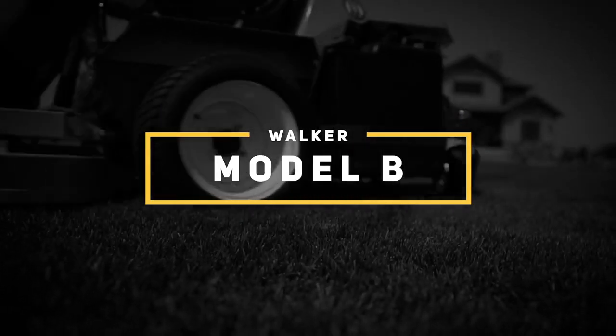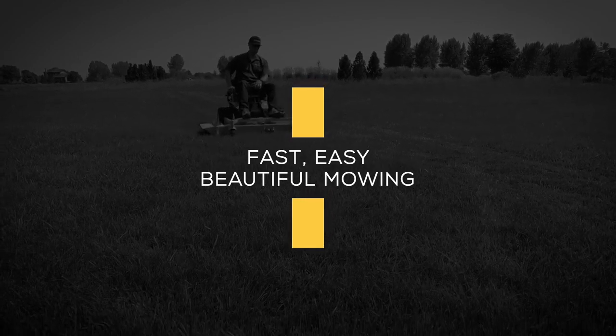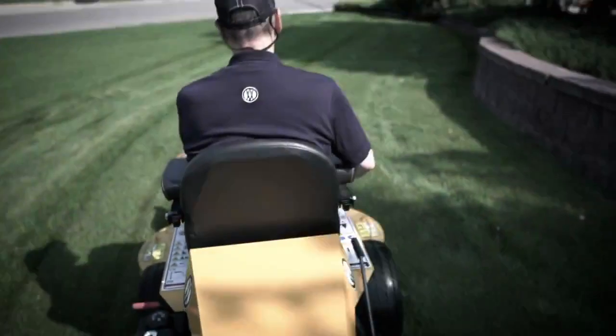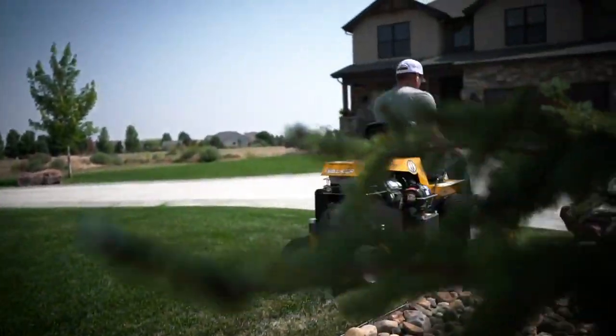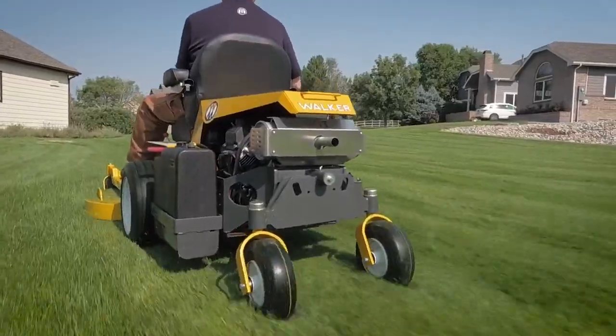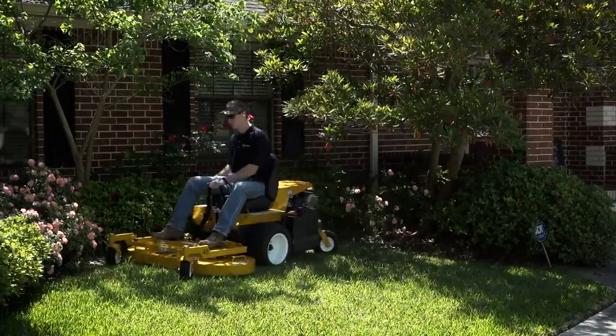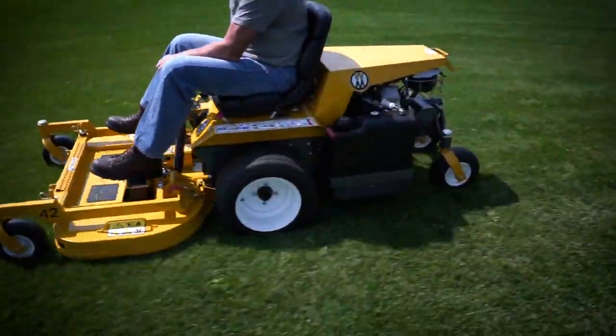The Walker Model B is compact and fast, and it delivers beautiful mowing results using Walker's side discharge and mulching decks. This nimble, productive machine gets the job done quickly, with minimal loss of motion, and can easily mow difficult landscaped areas with its compact size and front mount mower deck.